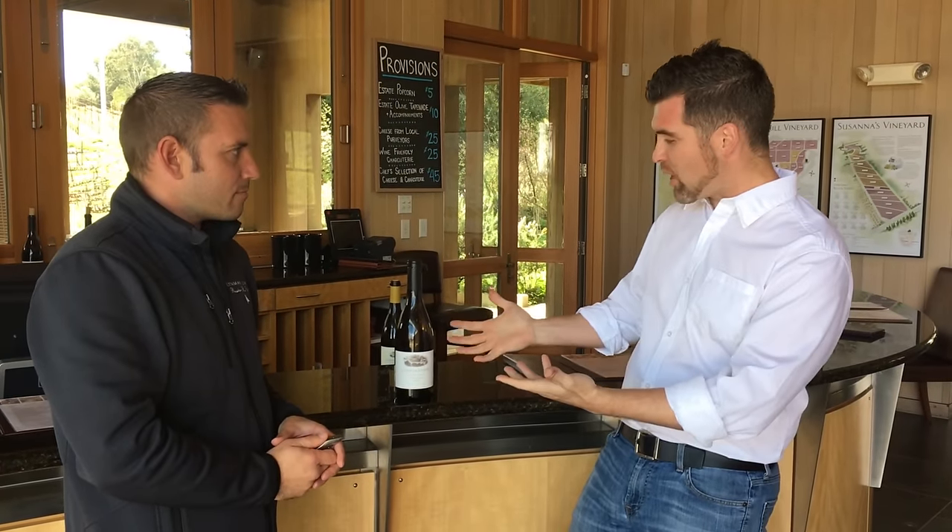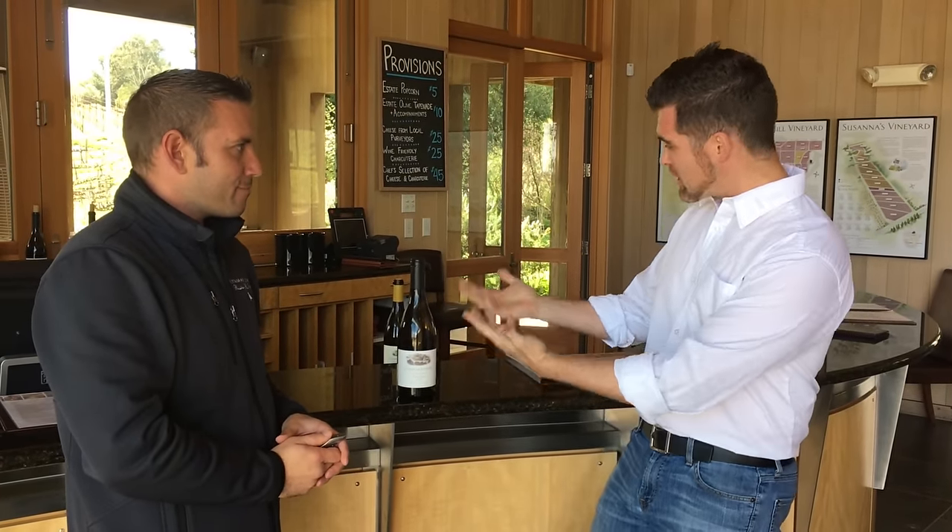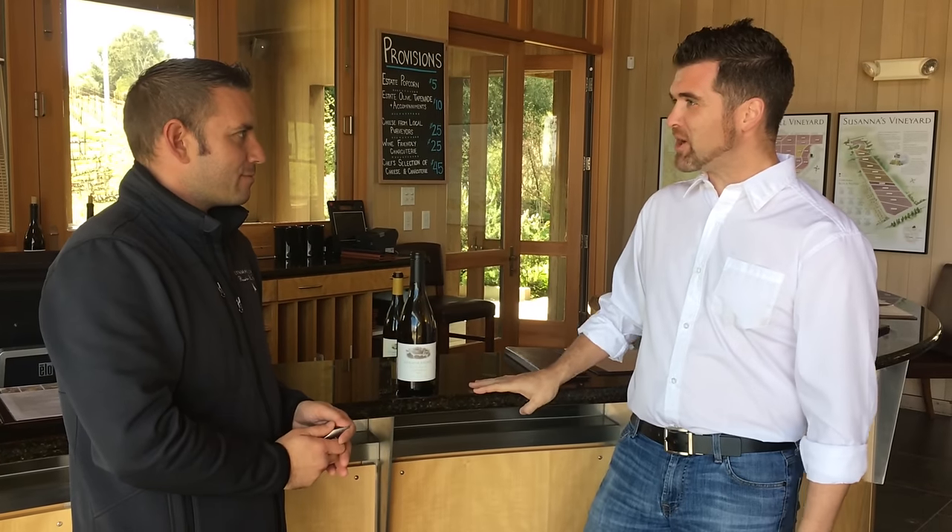Now we're inside the heart of the Linmar Estate Winery Tasting Room, one of the most beautiful tasting rooms you'll see in all of California. I'm here with Homer Mitchell, the most knowledgeable bottle of wine opener, who's going to demonstrate how to open a bottle of wine. Thanks for taking some time, Homer. So how would you tell a beginner to open a bottle of wine?